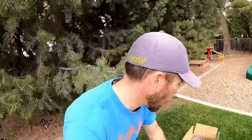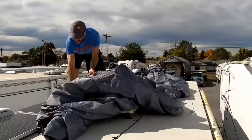Hey guys, Colorado Camperman, Brian here. So in today's video, I'm going to be doing a review and showing you guys how to put a camper cover on your RV.